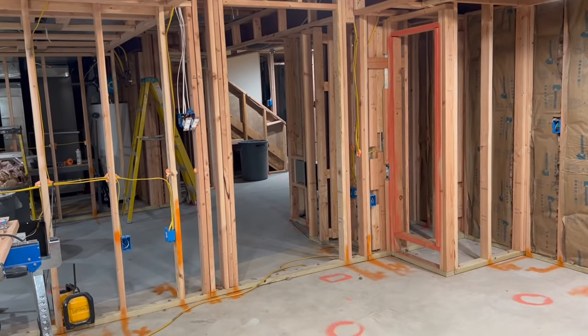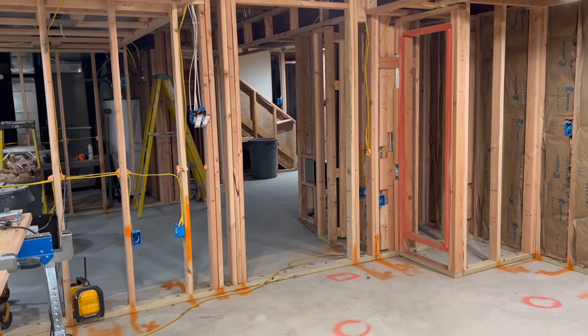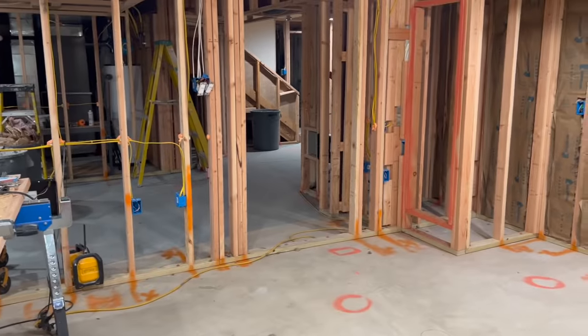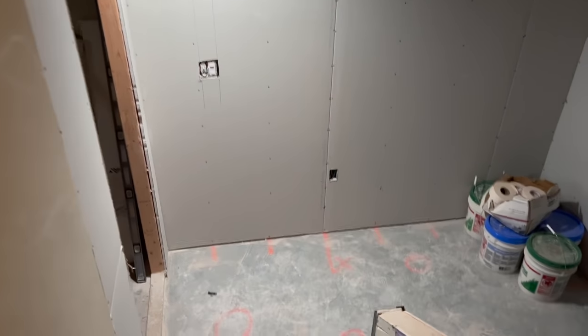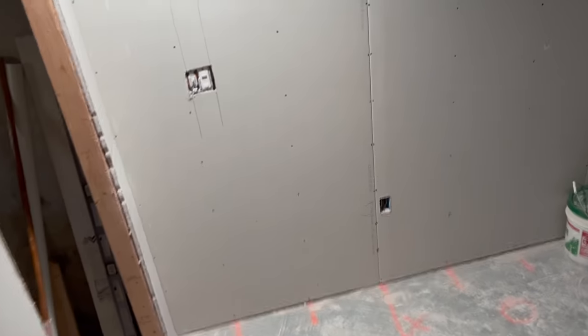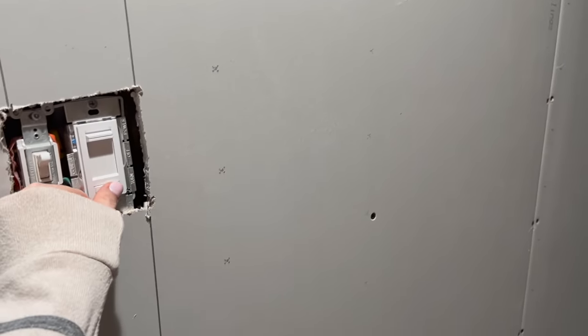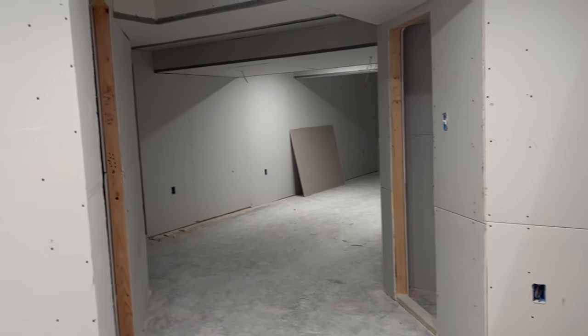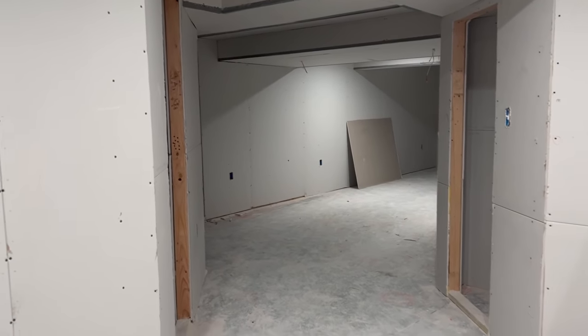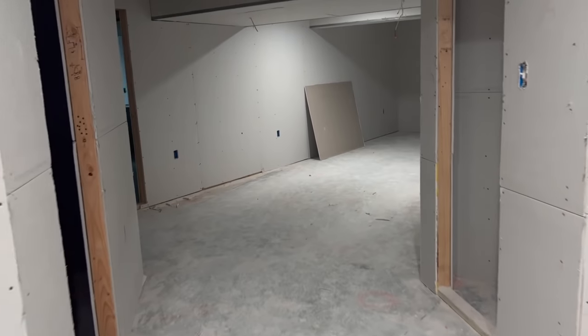The construction is looking pretty good and straight. Well, we got drywall today — they put it all up in one day. It's not sanded or anything like that. I have not been down here yet. Wow. It really makes a difference in how the basement looks, because now I know what it's actually going to look like.